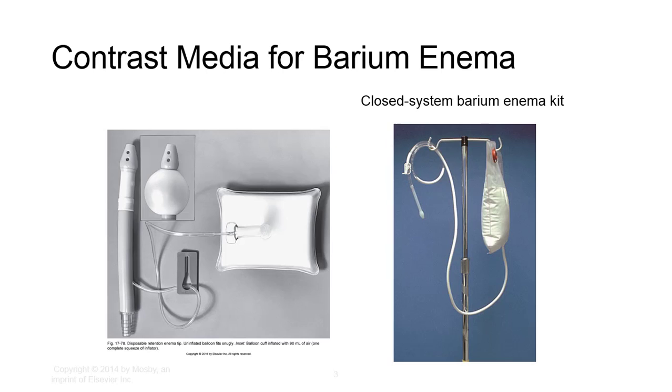It's best to follow manufacturer's instructions for barium suspension preparation. High density barium is used for double contrast. Temperature of the suspension should be lower than body temperature, between 85 and 90 degrees Fahrenheit. Otherwise it can cause injury if too warm. Higher temperatures are also uncomfortable for the patient and decrease retention.